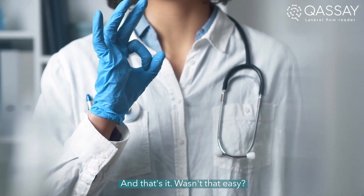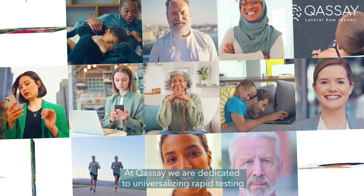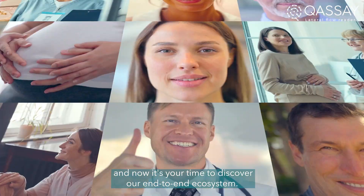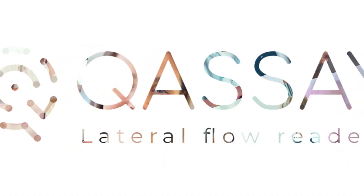And that's it. Wasn't that easy? At QSA, we are dedicated to universalizing rapid testing, and now it's your time to discover our end-to-end ecosystem. Join us in the health revolution.